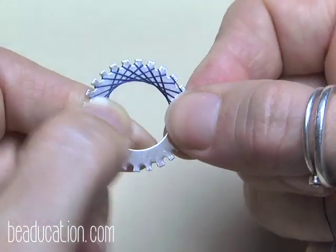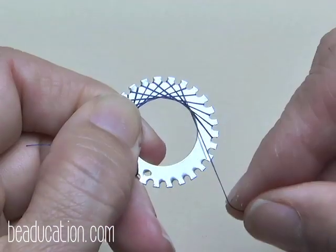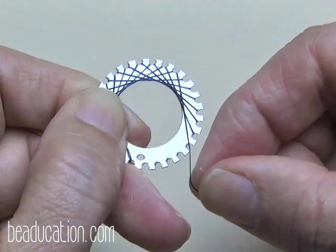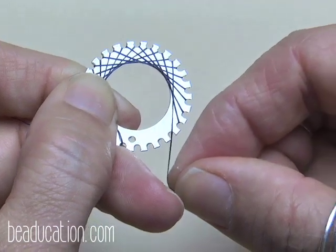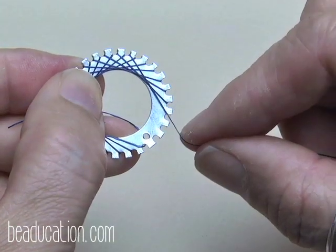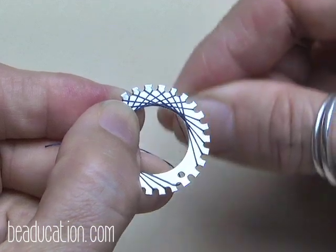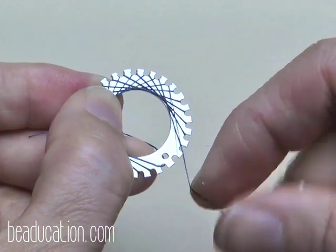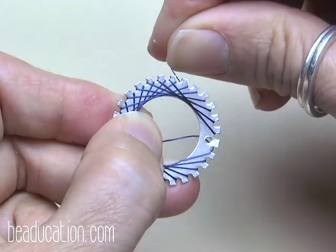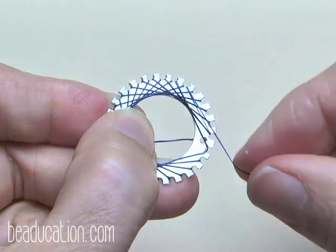This takes just a little bit of practice and you'll see how it all comes together. I'm going to shift my hand because it's getting a bit awkward to hold.